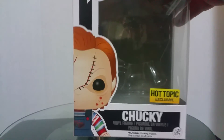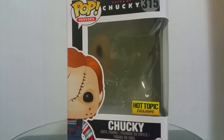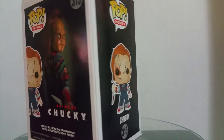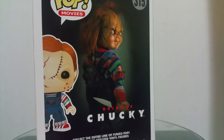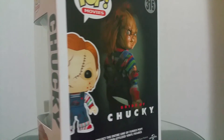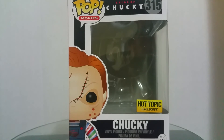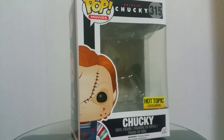Zoom out here. This is what the box looks like — there's Chucky. The art pretty much looks exactly like him. It's from Bride of Chucky — there you go. Side note, I was actually at the studio where they filmed the movie for the whole summer, which was pretty cool. Yeah, that's pretty much it. Chucky, Hot Topic exclusive, number 315. Hope you guys enjoyed the video, and I'll see you guys in the next one. Take care.